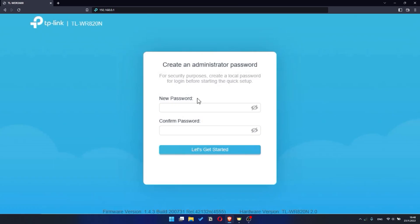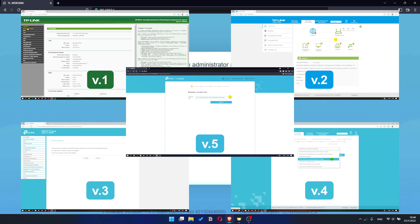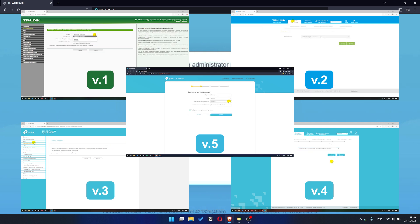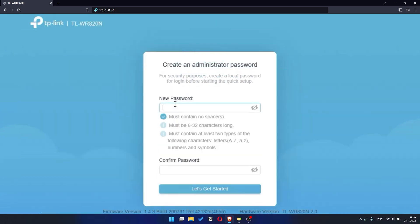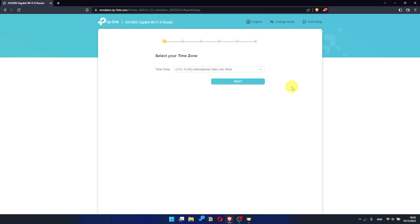If your router settings do not look like mine, it means that your router has a different firmware. I made a video for every firmware type — you can find all the links in the description below. So first you need to set a password for the personal cabinet of your router. Click on the 'Let's Get Started' button. Depending on the firmware version, you may not have some setup steps or they will be in a different order — just watch the video and follow the instructions.